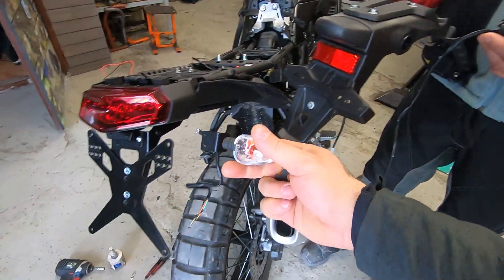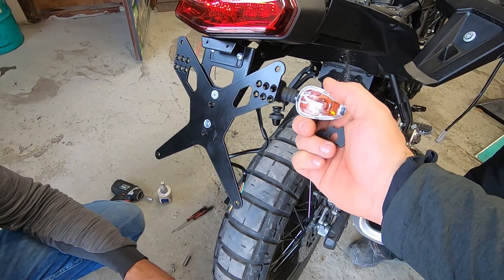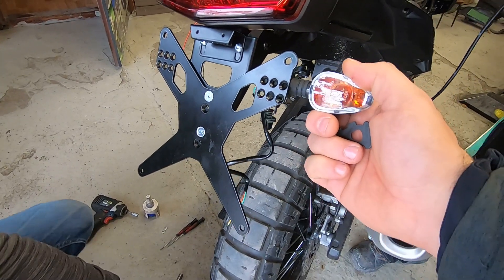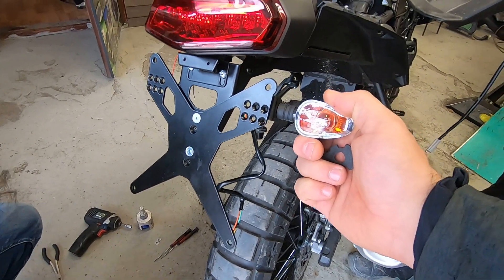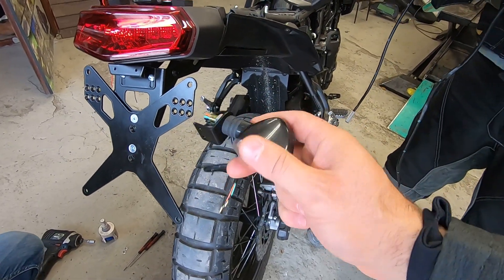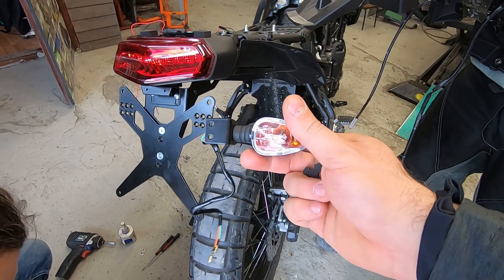But here with the off-the-road bracket comes a different holder, and these original indicators are not suitable for that. That's why I bought very simple, cheap indicators to use instead. You see there are two different mounting points — you can decide exactly where you want to mount them. They will stay on both sides of the number plate, and I can change them anytime later.